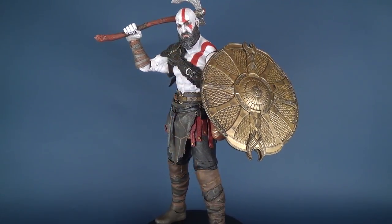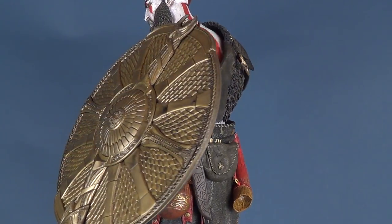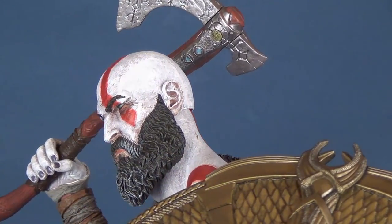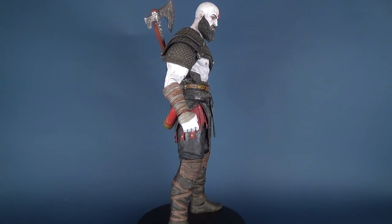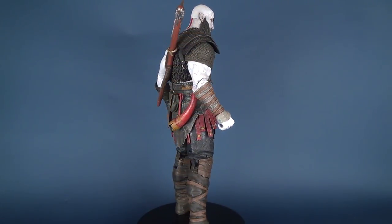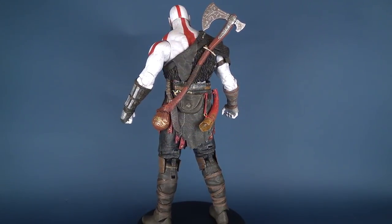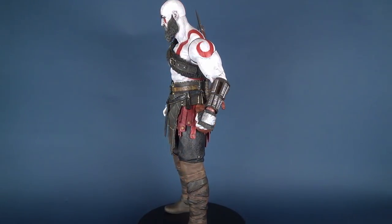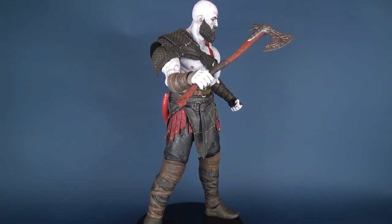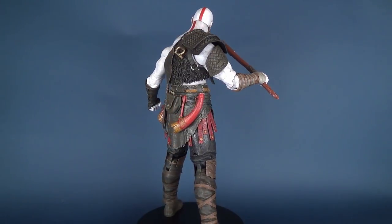Today we're going to be having a look at the new NECA Toys God of War Kratos Ultimate Collector's one-quarter scale action figure.